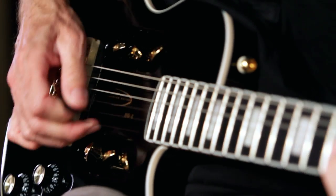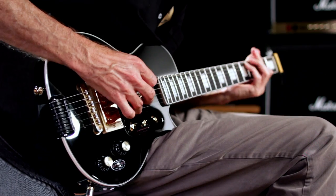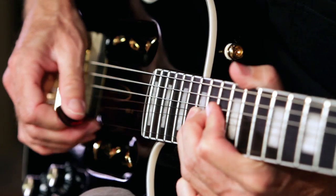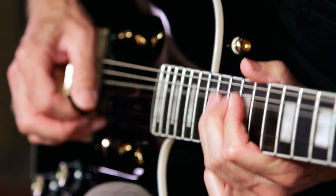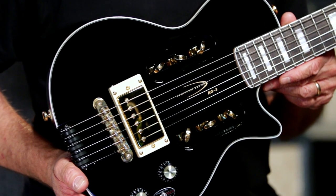Hi, this is Joey Brassler from Guitar Center. Today I'd like to show you the Traveler EG-1 Custom. The Traveler EG-1 Custom is a full 24¾ inch scale electric guitar featuring an onboard headphone amplifier with distortion.